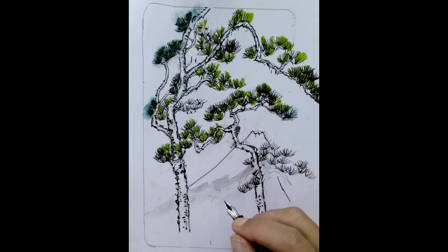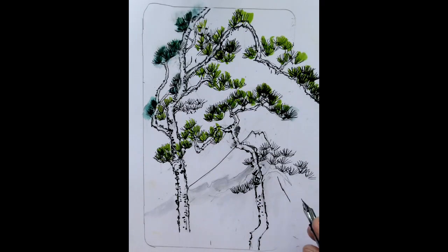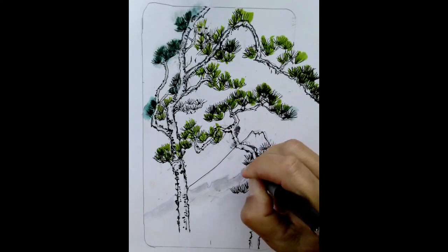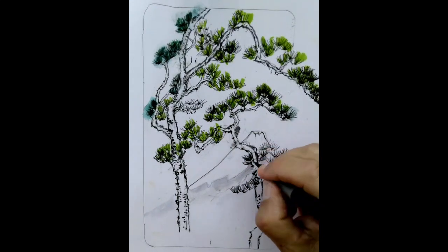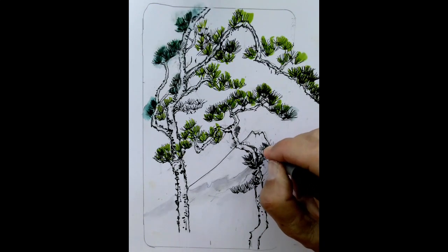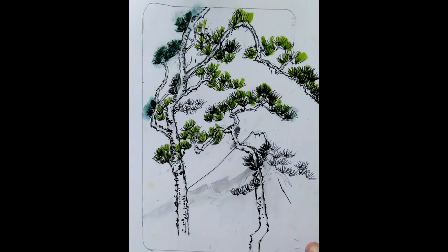Now this can all be done with your brush pen. With no pressure — meaning don't press too hard — keep it as fine as you can. But it's a great way to deepen or create more depth in there.